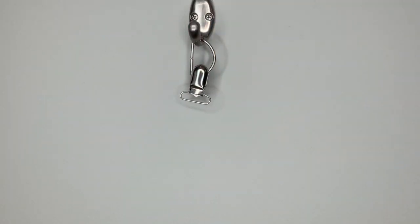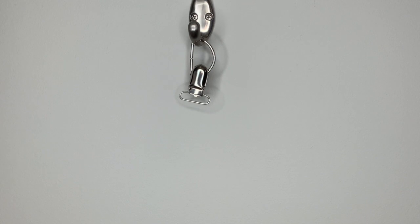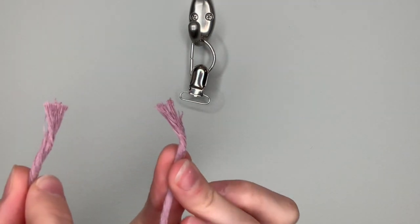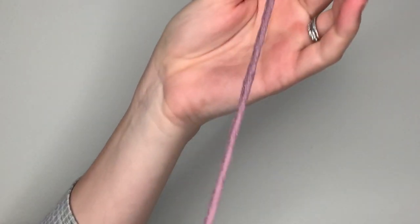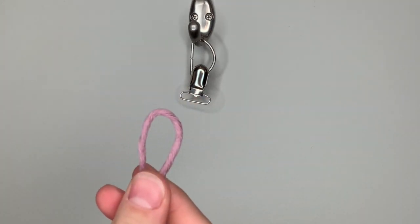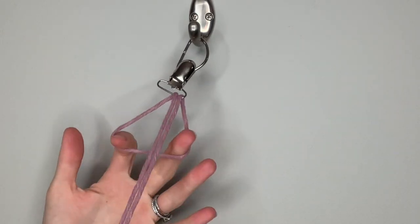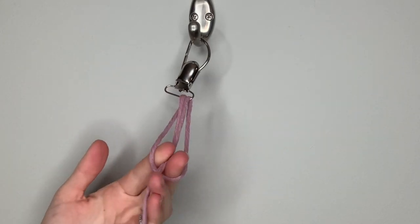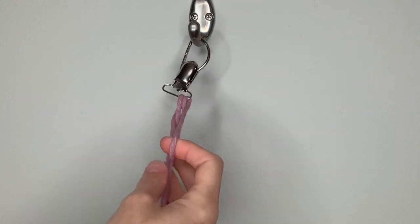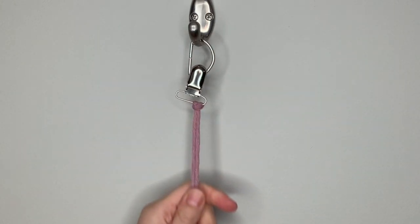For this first pacifier clip, I'm going to be using three pieces of string, each cut to about 86 inches, which is the same as about 218 centimeters. To attach your string to the pacifier clip, find the two loose ends of your string, line those up, then follow your string to the center which will have a loop. Take that loop, feed it through your pacifier clip, pull it back behind, then feed the loose strands through the loop, pull them all the way through, then pull down on the loose strands to tighten. This knot is called a lark's head knot.